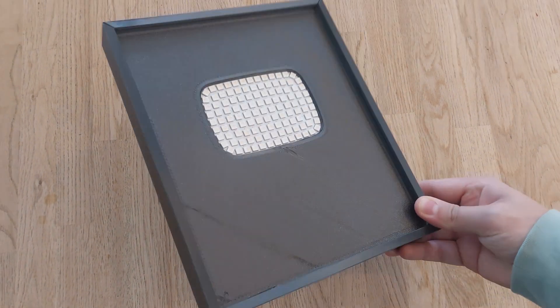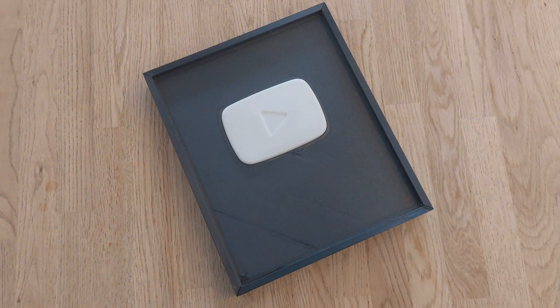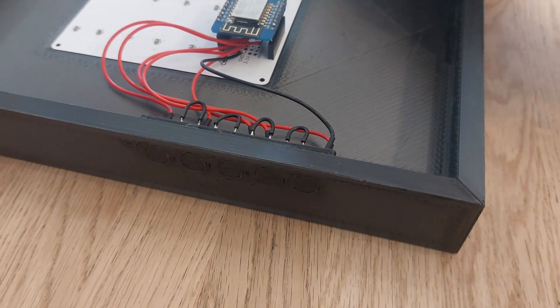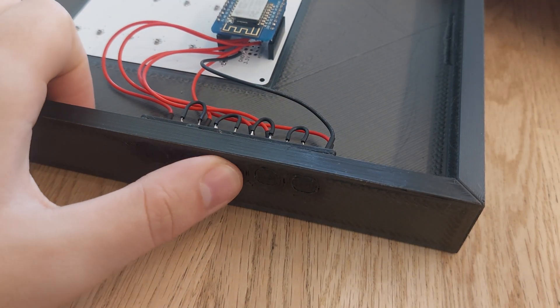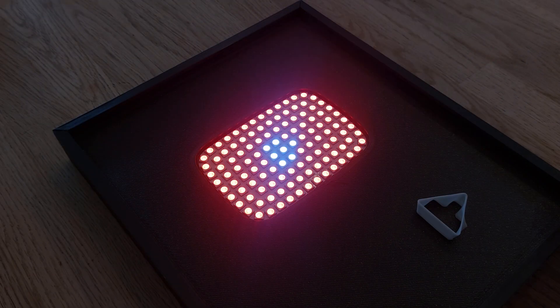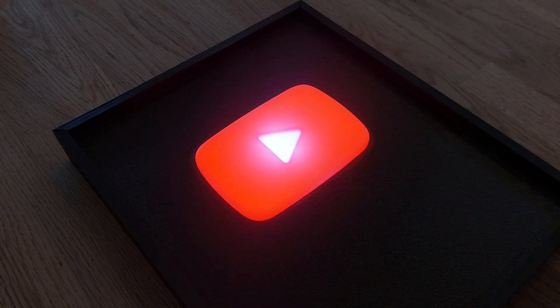I placed the finished PCB in the frame, attached the border and placed one of the shells in front of the LEDs. There are also GPIO connections on the PCB to add buttons that are configurable in the firmware. I also added a piece to guide the light to the middle of the logo. This has a big effect when displaying the YouTube logo, but is unnoticeable when displaying animations.